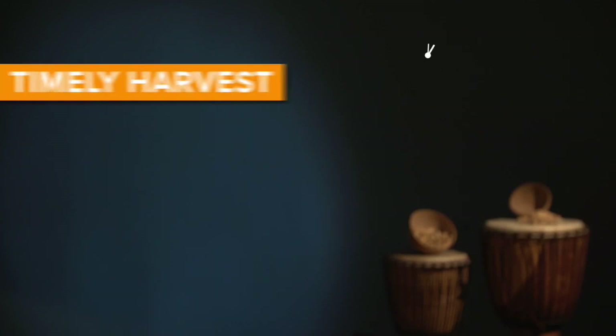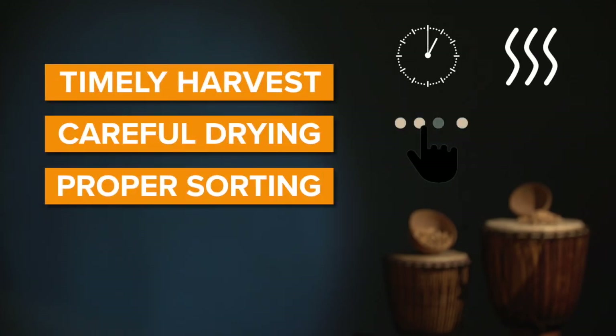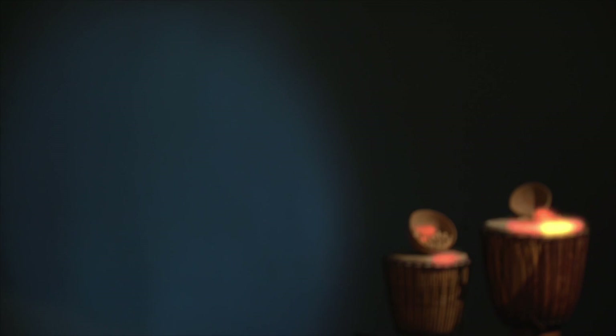Following these four steps — timely harvest, careful drying, proper sorting, and good storage — will help keep you and your family safe from aflatoxin poisoning.